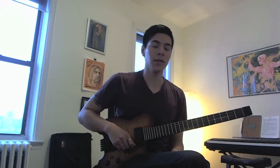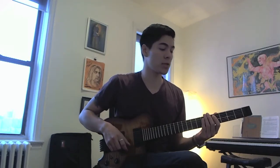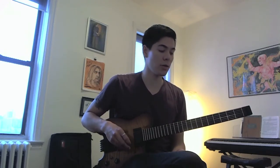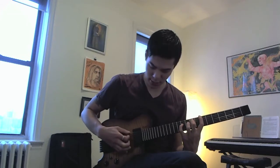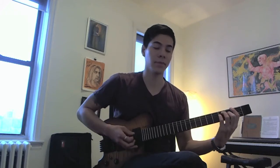Hi guys, this is Ian bringing you another lesson today. For this lesson I'm going to be looking at this string skipping lick that uses two notes per string, and primarily string skips, hammer-ons, and pull-offs to achieve a smooth sound. It's very comfortable because the shapes are reminiscent of a pentatonic scale, but they aren't — I'm taking different modes and eliminating a note on each string from the three-note-per-string scale, resulting in a two-note-per-string shape. The key we're in today revolves around B♭ Lydian, so the parent key is F major.